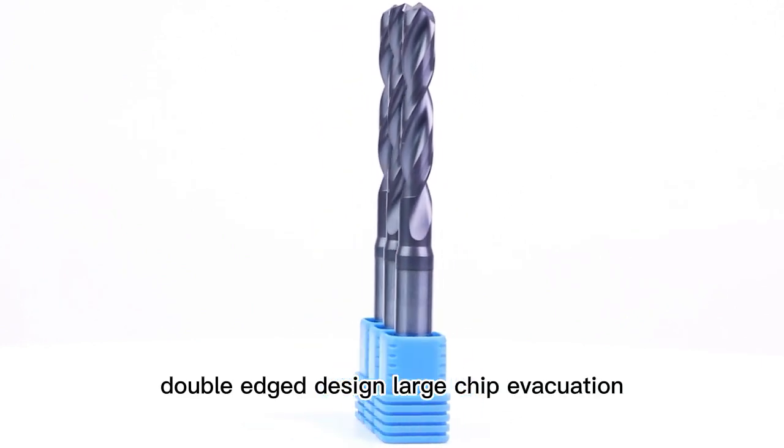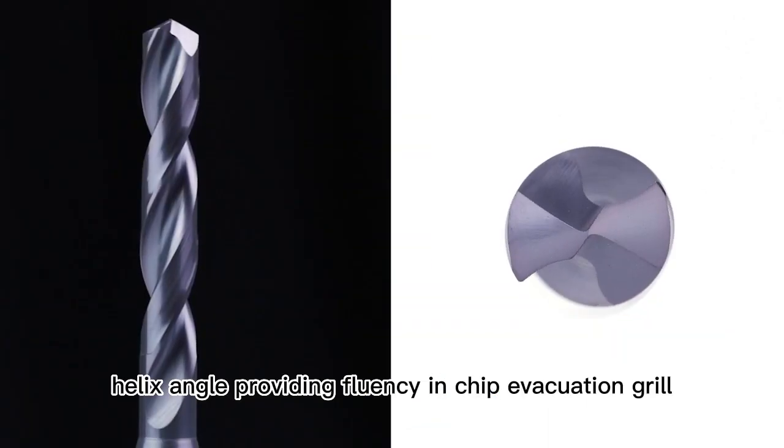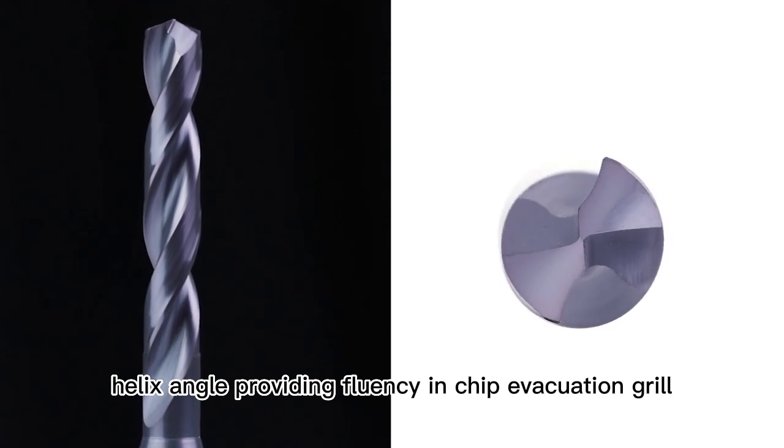Double-edged design for large chip evacuation. The double-edged geometry features a 35-degree helix angle, providing fluency in chip evacuation during operation.